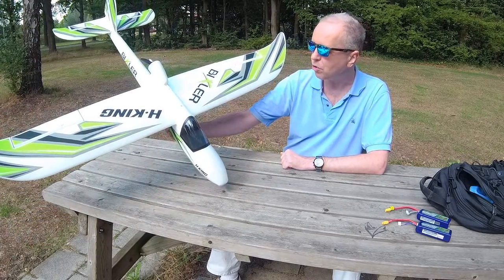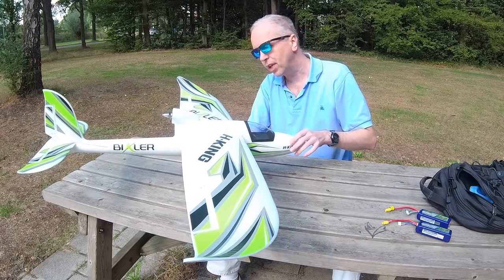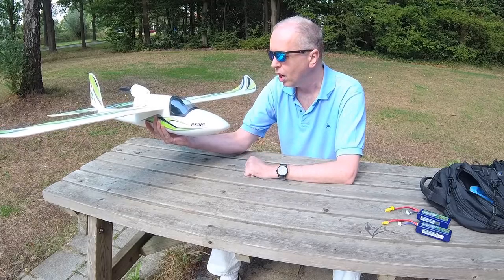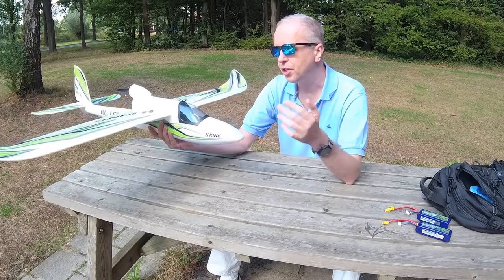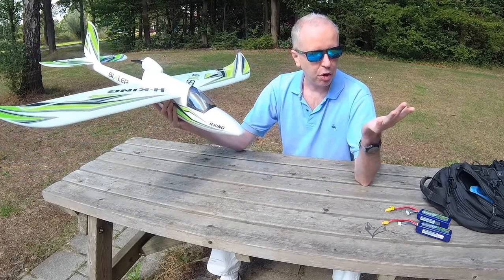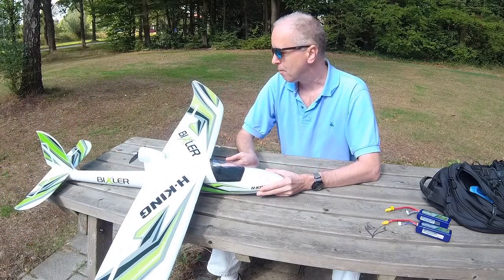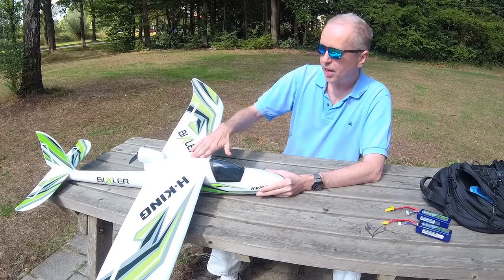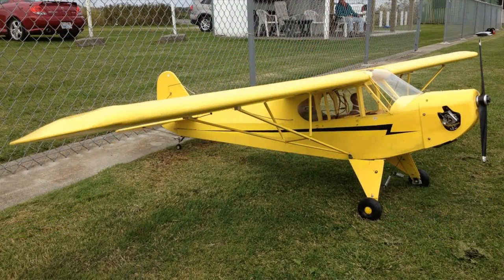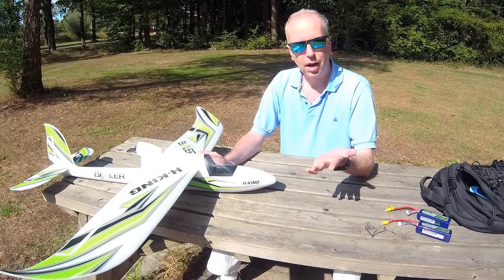It's a pusher-style airplane, so if you crash nose-down into the ground, your motor mount won't get damaged. You get a spare propeller, and the motor won't get damaged either. Even if the front part is damaged and doesn't look good anymore, it'll still fly. That's why these kinds of planes are ideal for beginners, because you will crash — whether you think you're an excellent pilot or not, you will crash, even experienced pilots do.